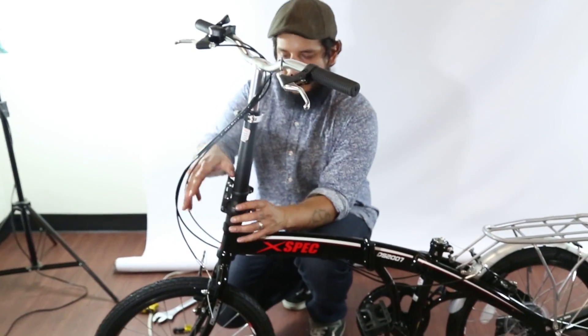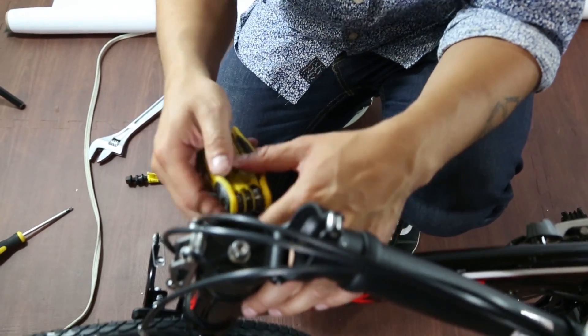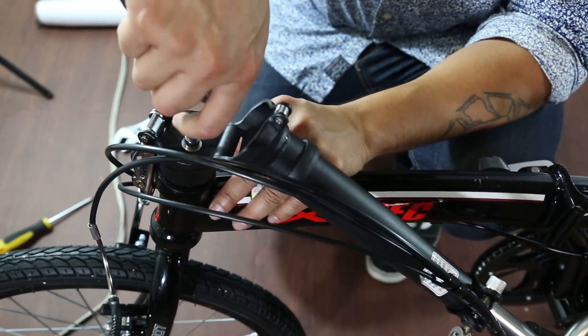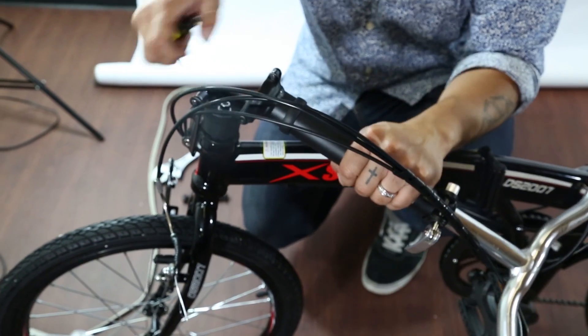It is a really easy fix. To fix this, unlatch this and open it up. Using the L-end wrench — I'm using my own here — loosen it, adjust it to the right place, and tighten it back up.